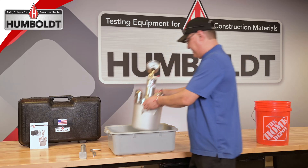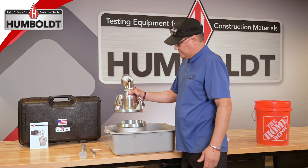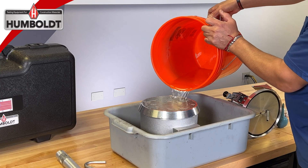To begin the air meter calibration, first set the air meter into a large pan to prevent spilling excess water. Remove the lid from the air meter and fill the base with room temperature water until it overflows.